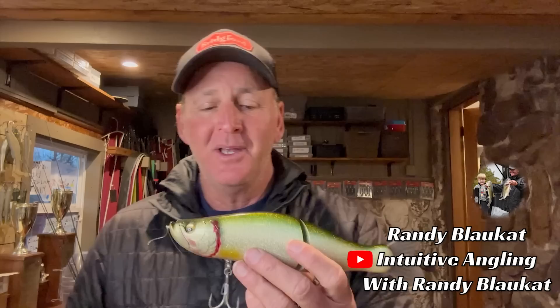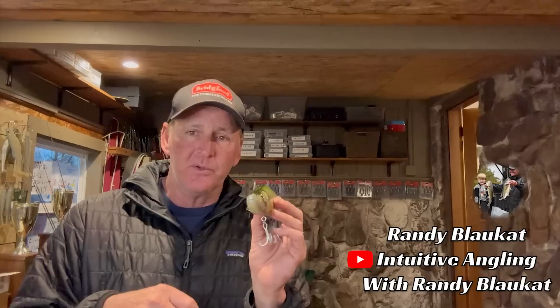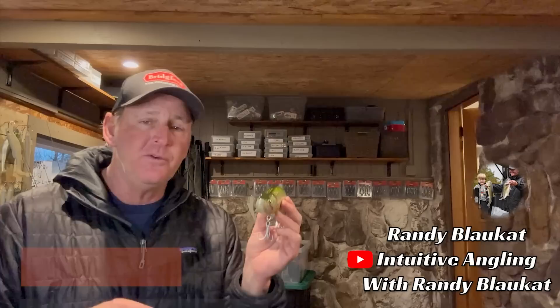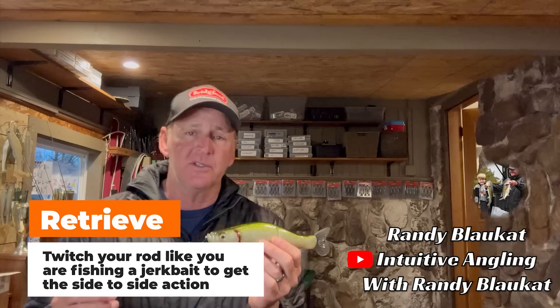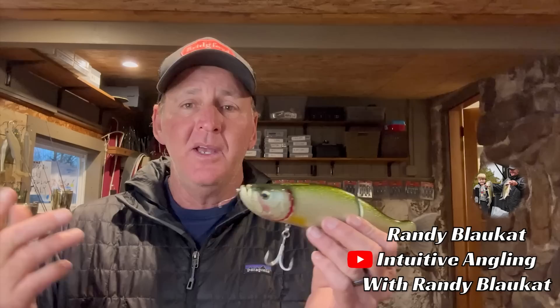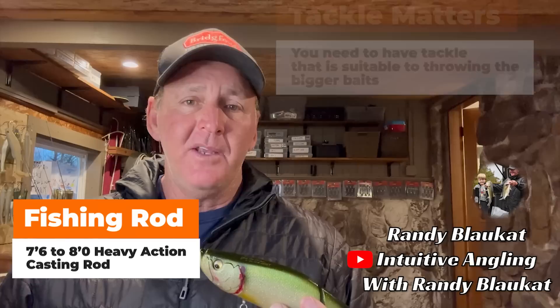Let's talk about the bait and what it does. The 262T and most glide baits — you reel them through the water and they just swim back and forth, just like that. If you fish it like a jerk bait, which is the way I like to fish it, you can jerk it side to side — I prefer that because it seems like I can get a little bit more of a reaction strike. The tackle is also critical — you've got to use heavy tackle. This bait weighs six ounces, so you need a seven and a half to eight foot heavy action rod.